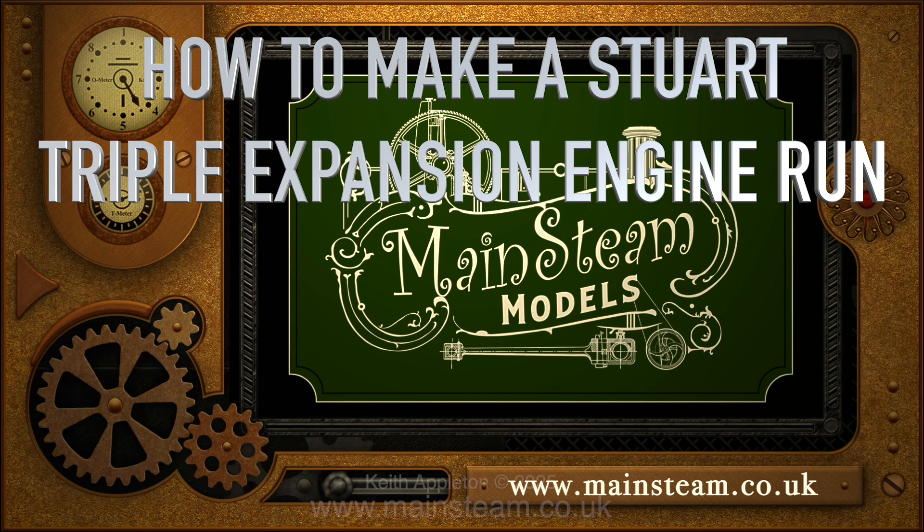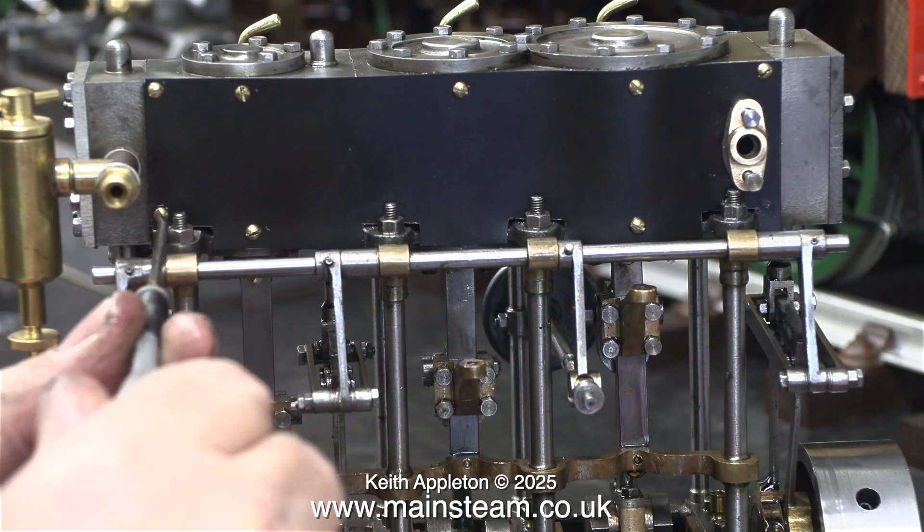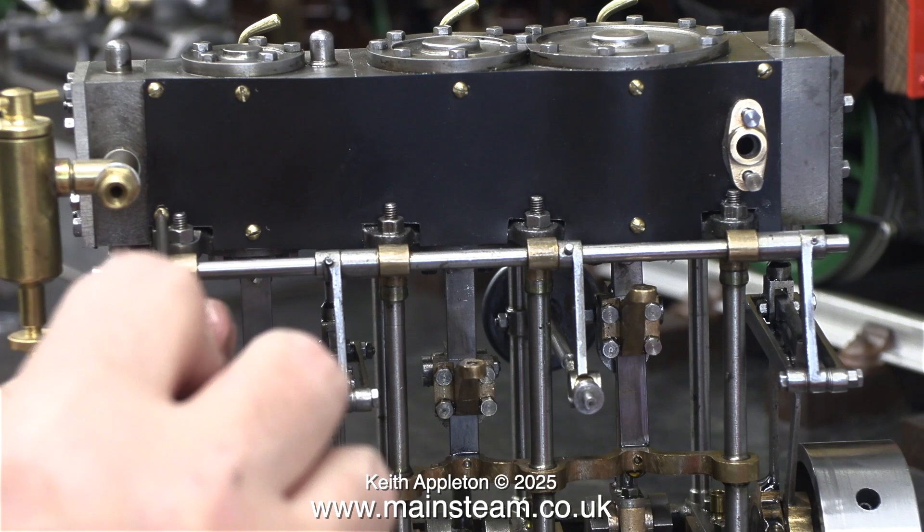How to make a Stuart triple expansion engine run, part 17. Removing and refitting the cladding, using some sealant around the inlet and exhaust ports of the cylinder castings. I'm changing all the studs as the original ones had been damaged by having been over-tightened during the initial assembly.